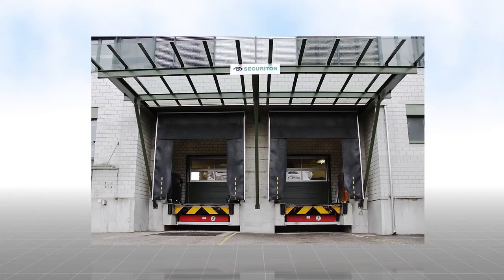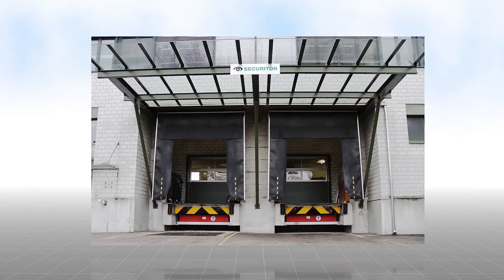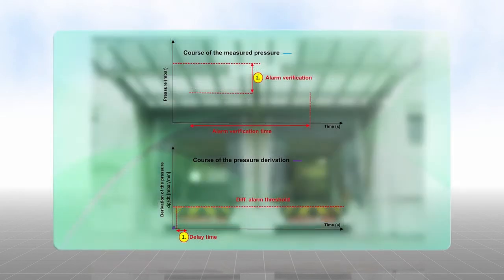This can be explained well using a loading platform as an example. The sensing tube is installed under the roof on the outside of the loading ramp. If a large door is opened in the winter, a rush of warm air hits the sensing tube and creates a rapid increase in pressure. Because the rush of air quickly disappears, the measured pressure decreases so that the alarm verification time expires without incident. No fire alarm is triggered.